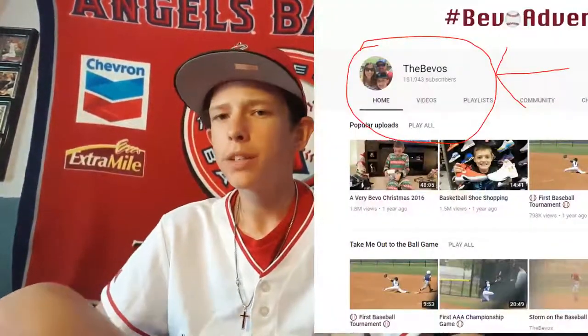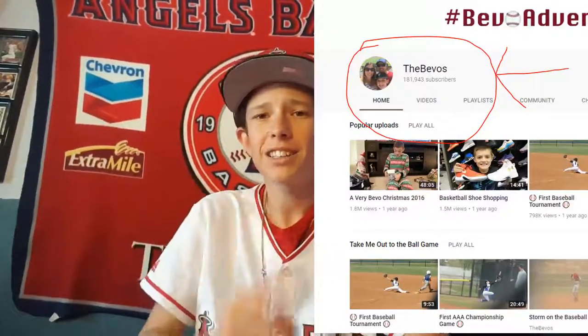I also saw the Bevos — shout out to them — at one of the Angel games, I believe my second-to-last one on a Sunday. I told them I love their videos, and they asked if I wanted to be in their video. So go check out their video about spring training — I'm towards the end of it.